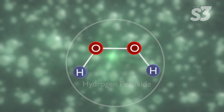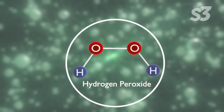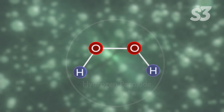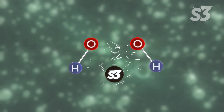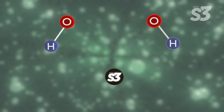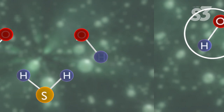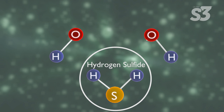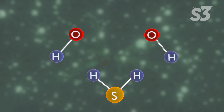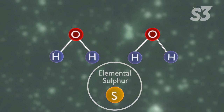In this case, hydrogen peroxide is the oxidant. It's present in the water with hydrogen sulfide and S3. S3 splits one hydrogen peroxide molecule into two hydroxyl radicals, which are much more effective at neutralizing H2S than hydrogen peroxide alone. The hydroxyl radicals neutralize the hydrogen sulfide molecule, removing the hydrogen atoms and leaving behind elemental sulfur.